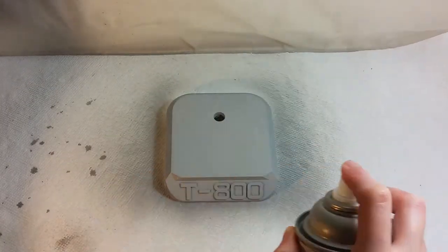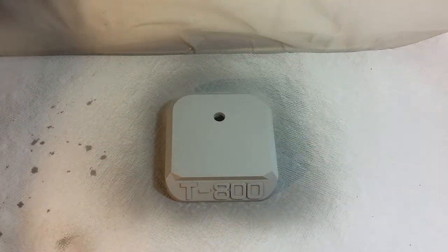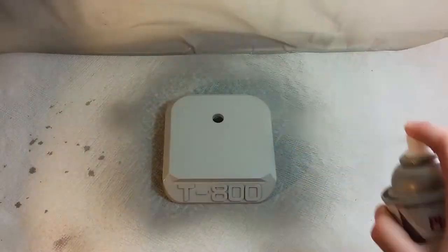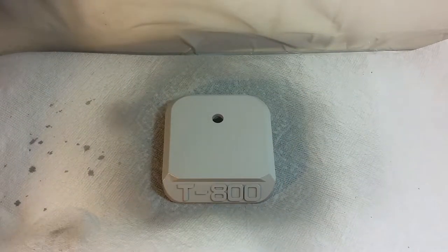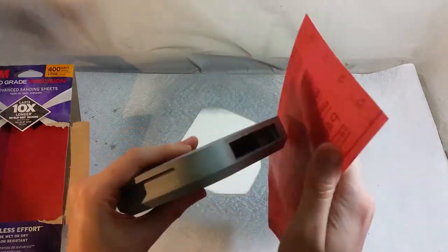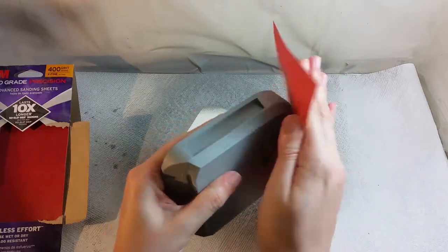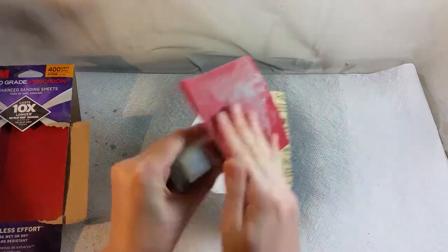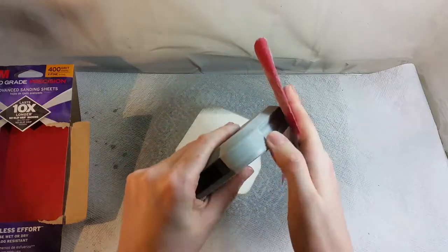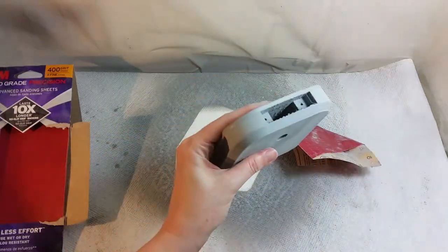After doing the primer and sanding process at least three times for the Terminator head, I'm now going to follow the same process for the base — applying primer, waiting until it dries, sanding, and repeating three or more times as necessary. I'll leave a list in the video description of all the materials I used for finishing this model, along with where you can buy them.